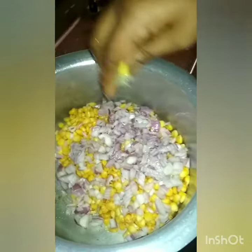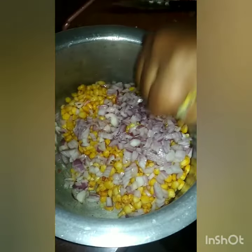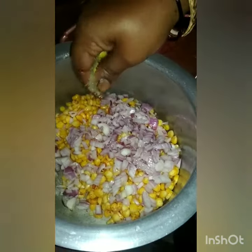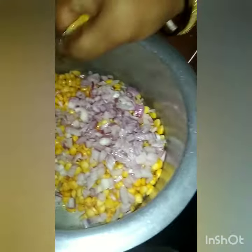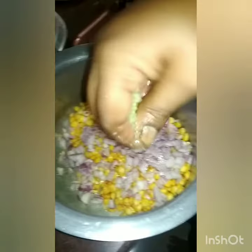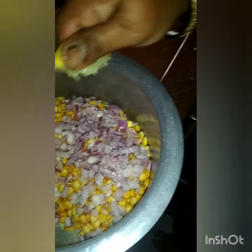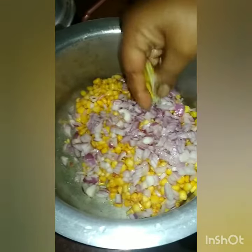I know how much spice to add. I will add onion, and now I will add lemon — I will add half and add salt. I will add some salt to the chicken as well. I will add a little flavor — I really love it.